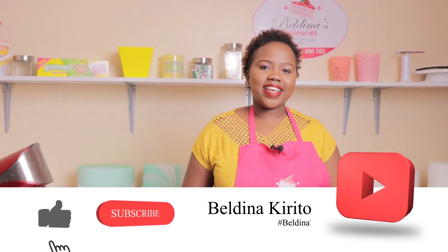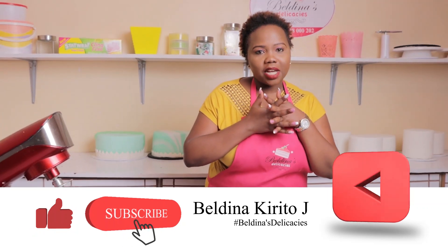There is enough market for all of us. Let's have as many bakers coming to satisfy these markets. Today I will be showing you how to bake a delicious lemon cake using a very easy, simple recipe. So before we start mixing, guys, if you have not subscribed, please click that subscription button.